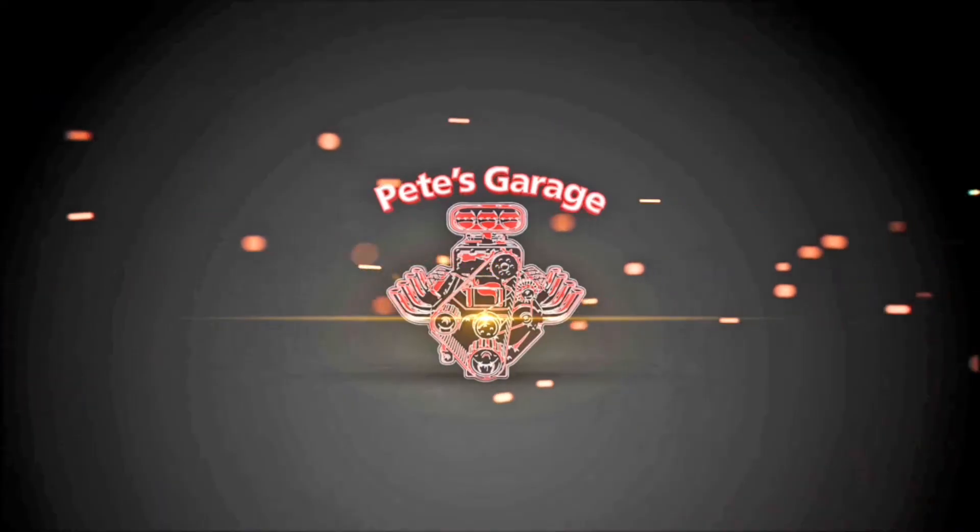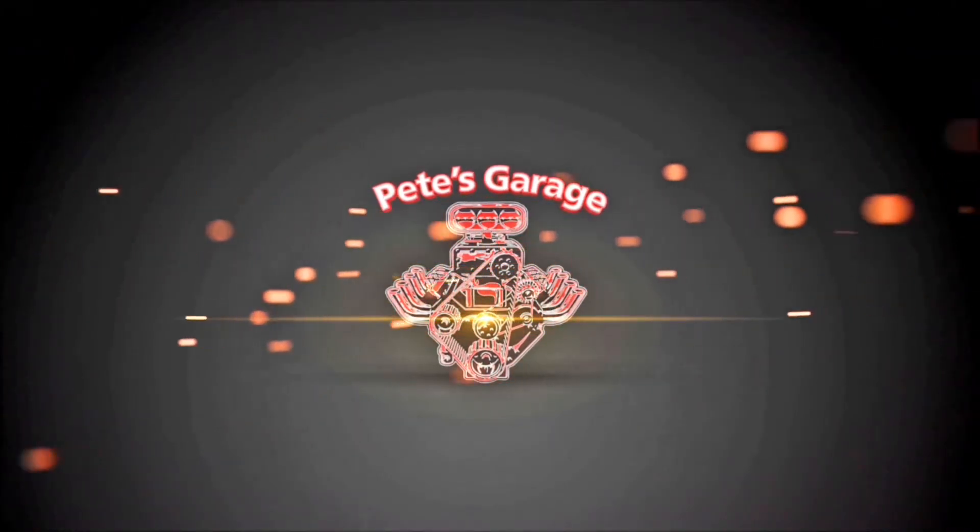Hi everyone, thanks for stopping by Pete's Garage. This video is going to be all about basic wiring and how electricity gets from your battery into the car, and how that power is distributed to the components or the rest of the vehicle. It's important to understand this because if you're doing some troubleshooting or adding a component like an amplifier, a backup camera, or anything else.